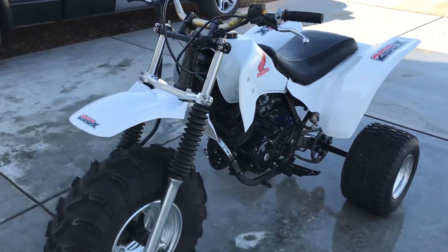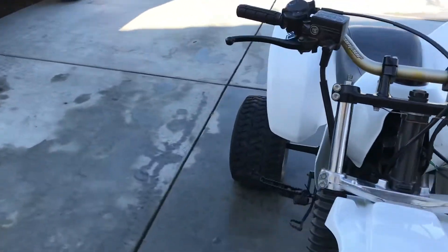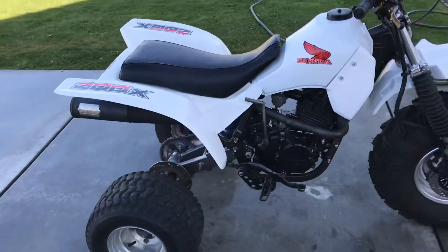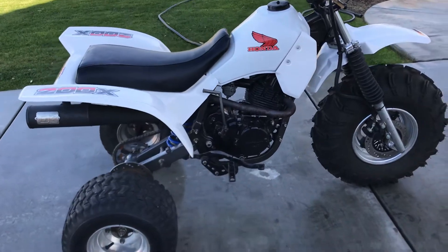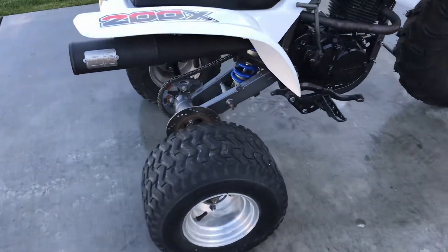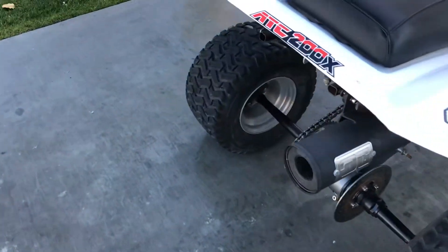What's up guys, this is my restored 1986 200X. The gas tank's been cleaned out, it's got all new plastics, DG exhaust, and it actually has a 350X swingarm on there.